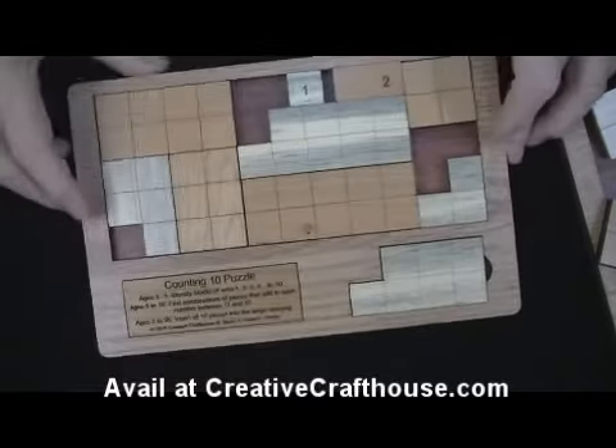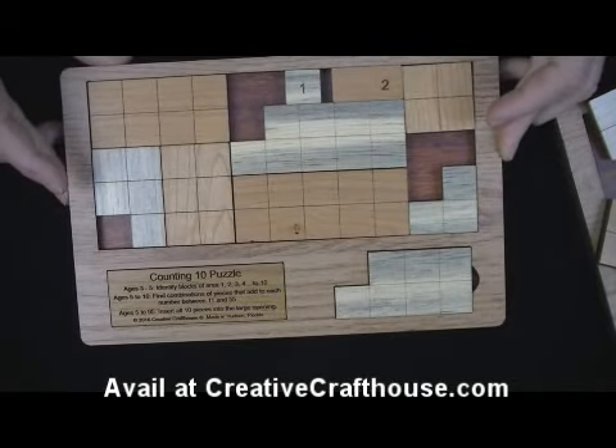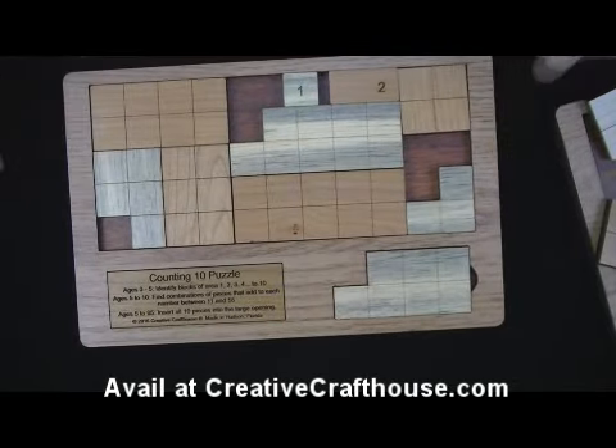This is Dave — these are made in our Hudson, Florida workshop. Thanks very much.